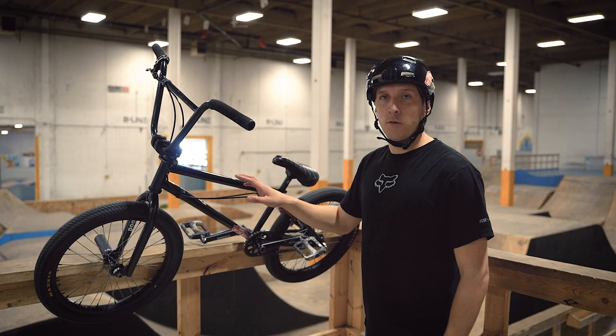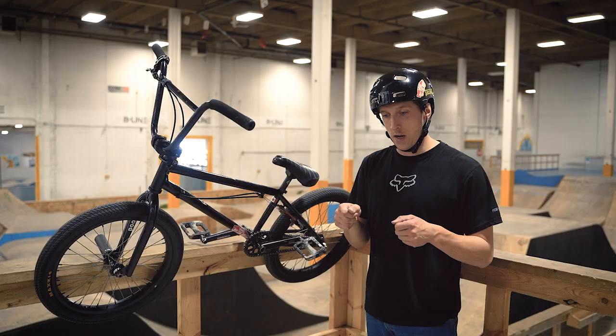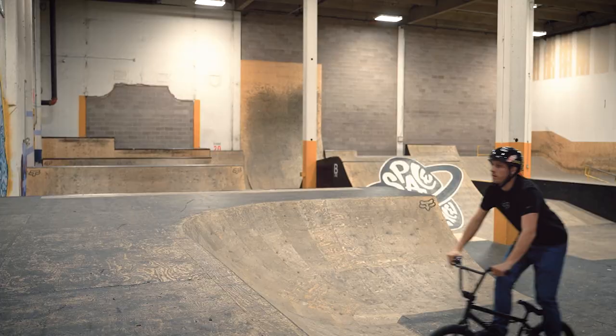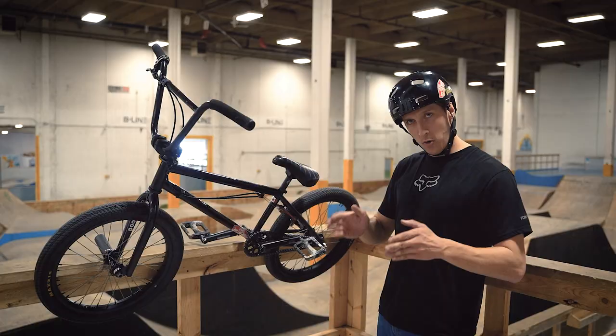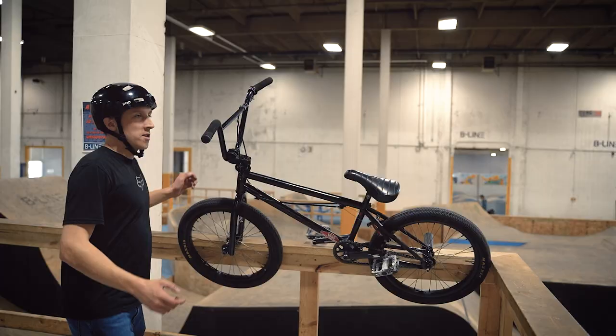Another reason I really like this frame is because it has the built-in chain tensors — very handy to have on your bike when you're trying to dial in your brakes and your tire alignment. It just really helps; you're not prying on it trying to tighten everything. You just tighten it and it stays there, which is awesome — way better if you ride brakes.